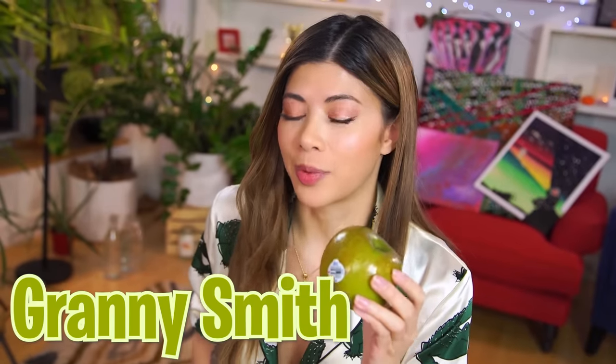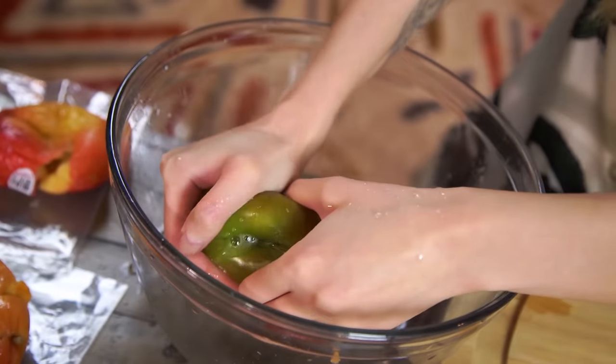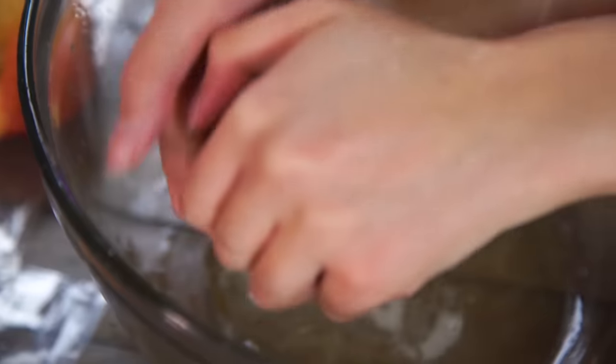The grandmother apple — this is the apple you think of when you think of America. You know American Pie? This is the Granny Smith apple, known for its tart taste. She's really giving me a hard time — she really just tinkles, she doesn't blow.